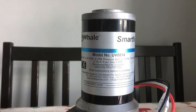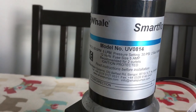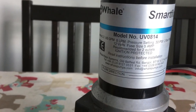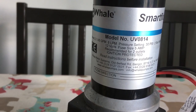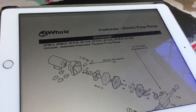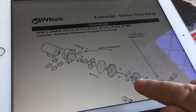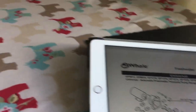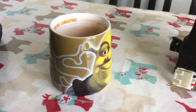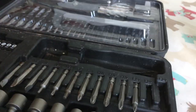So this is the pump that I've got. It is a Smart Flow UV0814 model number. It is about seven years old. I've also got the diagram, and I've taken it apart basically, and I think the diaphragms are in this part here that we can clean. I've got a brew, which is good, and I've got some screwdrivers and screwdrivery bits.